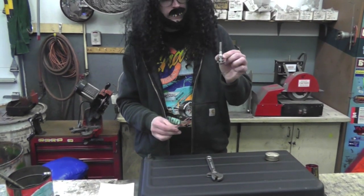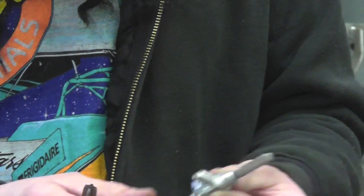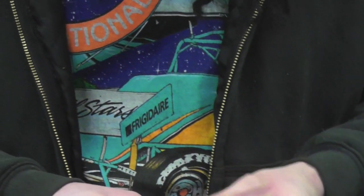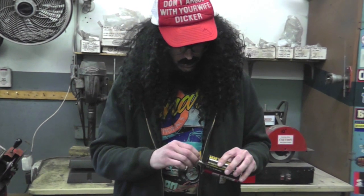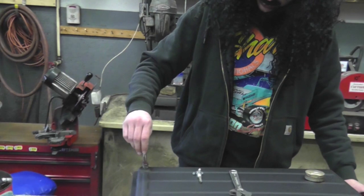So, in order to fix this, you need a fitting like this. You need a one-eighth pipe tap. You need some Teflon tape. Some grease. And you're going to need a crescent wrench — a croissant wrench, as the old man calls it. So, what you're going to want to do: put a little grease on here. This is going to catch any kind of metal shards or anything that's going to come off when you're forcing it down in there.